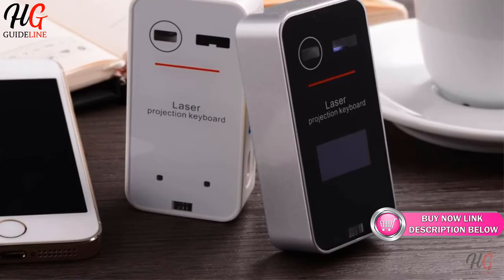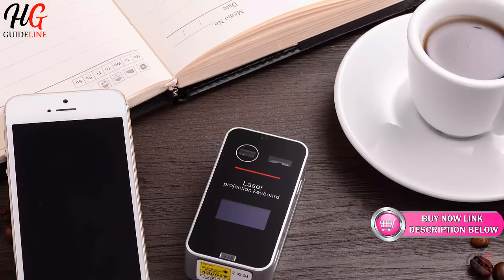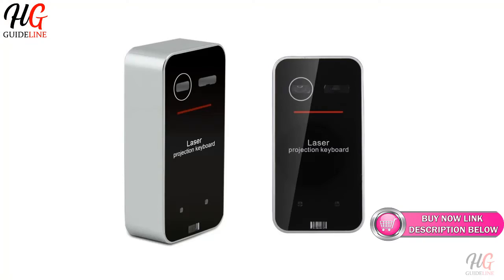This model has a USB built-in rechargeable battery so you can charge it in your devices while typing. The Atung Virtual Keyboard comes in white or black color choices.